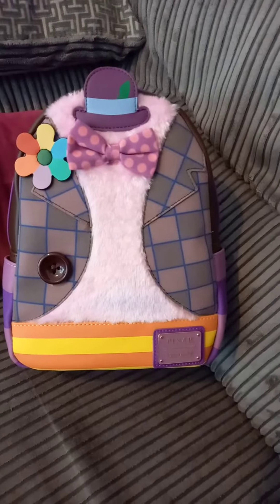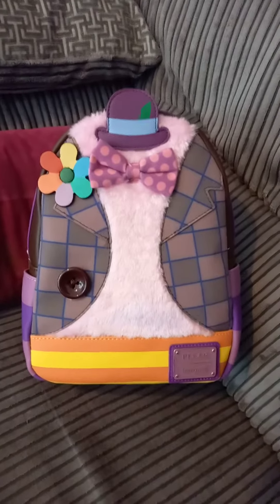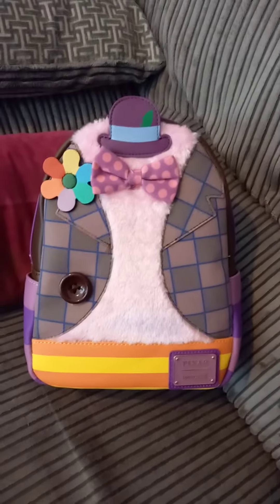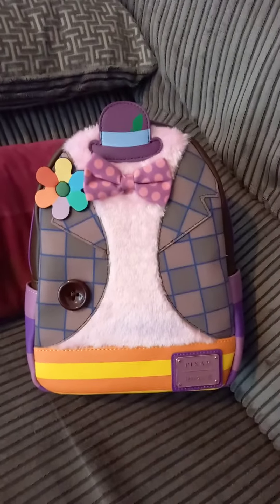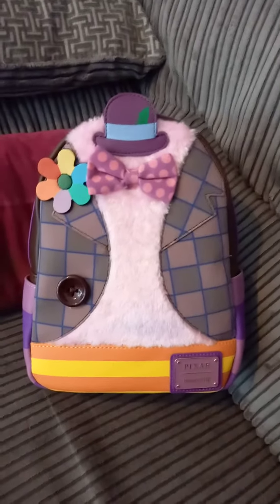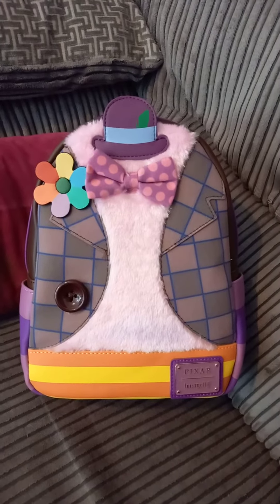I have a competition running at the moment to win a wallet, which is the Scrump pineapple float one from Lilo and Stitch. You don't have to do anything other than be a member to win, so go along and join the group and you'll be entered in the competition. You never know, you might be the lucky one to win it. Thanks for watching and I'll see you again soon.